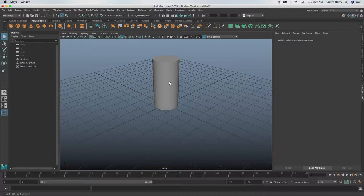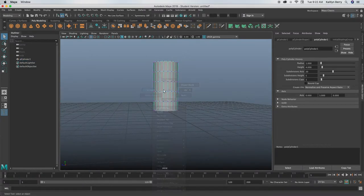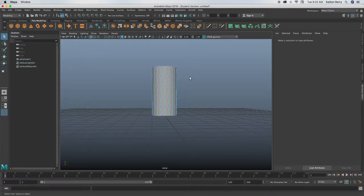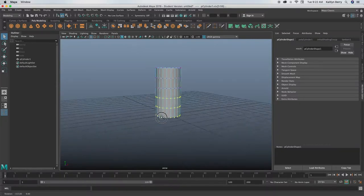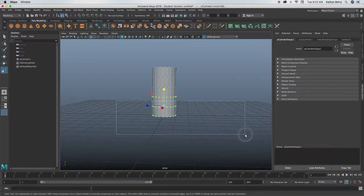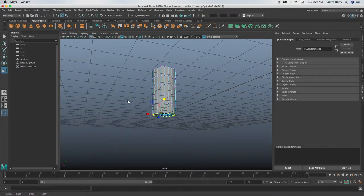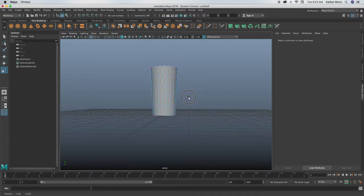Go ahead and we're going to be scaling these bottom vertices — this is going to be our mug basically. Just scale your bottom couple rows of vertices to be a little bit smaller, because mugs tend to taper in a little bit. Hold control while you drag in — super small, not a lot at all. Then you can scale up a couple of these if you want.